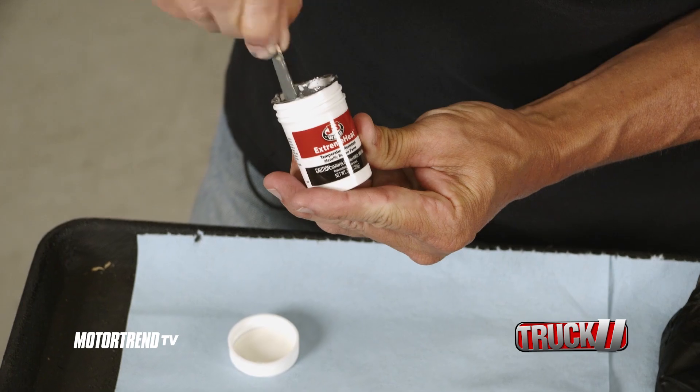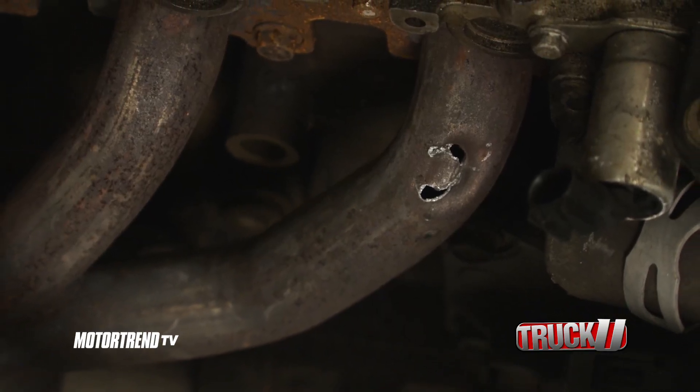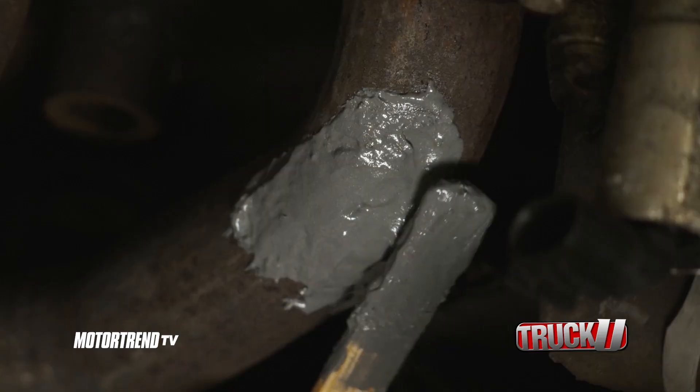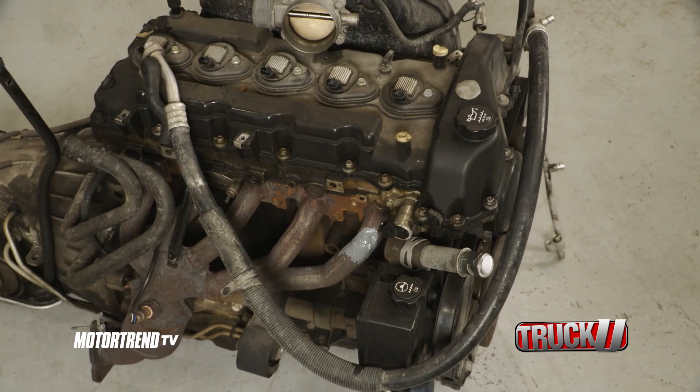But for the truly extreme situations where the heat reaches up to a scorching 1,000 degrees Fahrenheit, we've got the J.B. Weld Extreme Heat Paste. This heavy duty paste is ideal for exhaust manifolds, tailpipes, and mufflers that take a beating from intense heat.